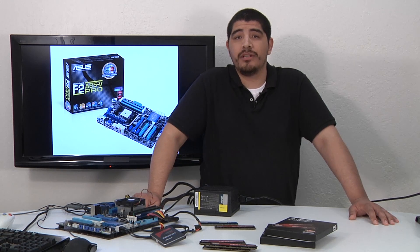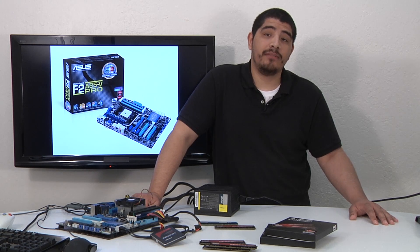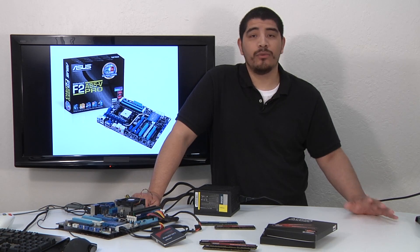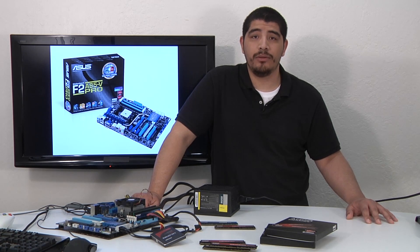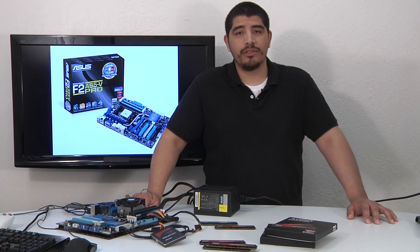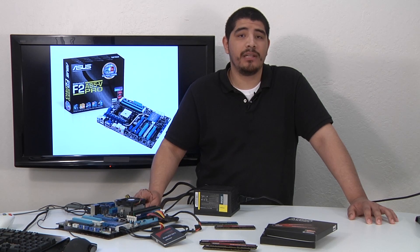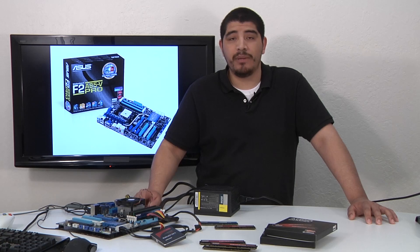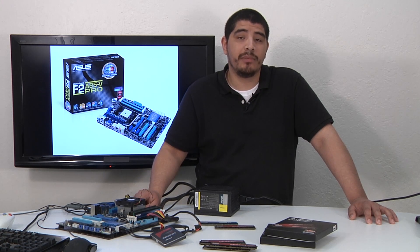If you guys have checked out a recent video that we posted on our F2A85 series motherboard, the F2A85-V Pro, one of the cool things that exists on this new chipset — the A85 chipset and the latest generation APU processor — is support for a new memory profile. AMD co-worked with a couple of different memory partners to enable a new memory standard specifically optimized and tuned for their integrated memory controller to provide better performance. ASUS is at the forefront of the industry to ensure the best interoperability, compatibility, and performance tuning to go along with this memory.